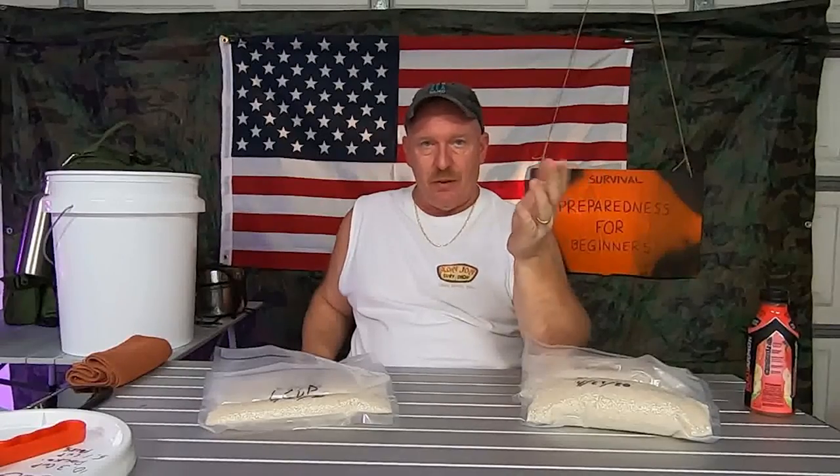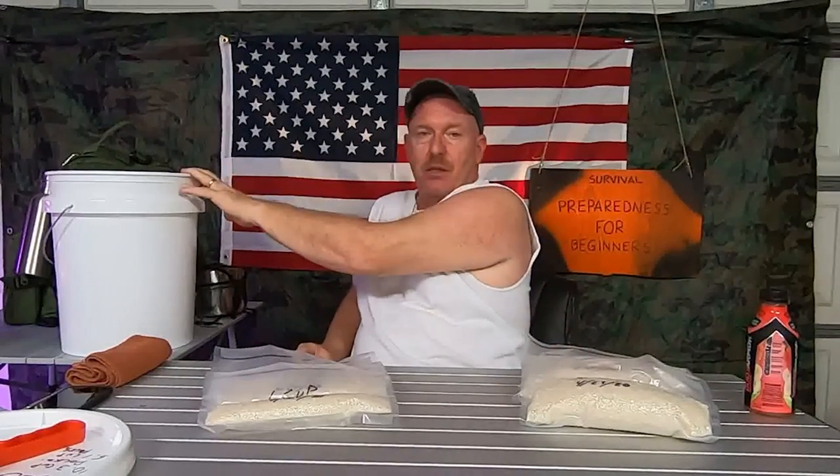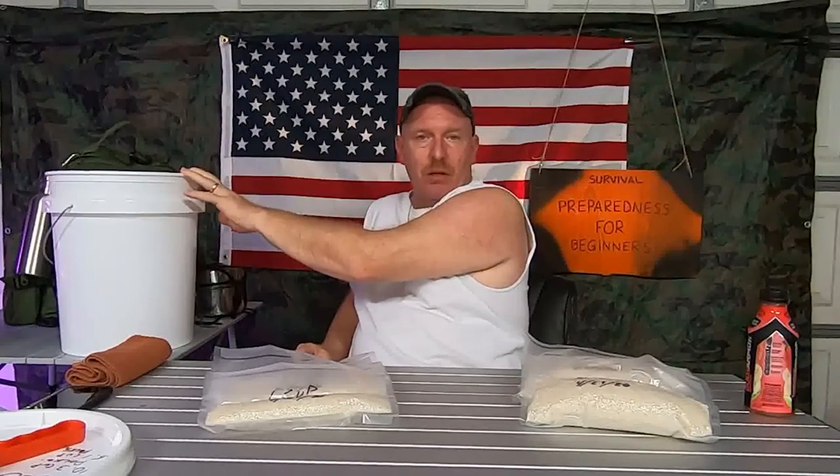You asked me: how do I store my rice? What's the best way to store rice? I bought a 25-pound bag — do I just put it in a five-gallon bucket with a mylar bag and oxygen absorbers? I'm going to tell you why I don't do that.